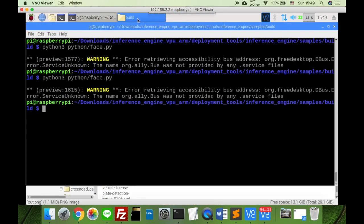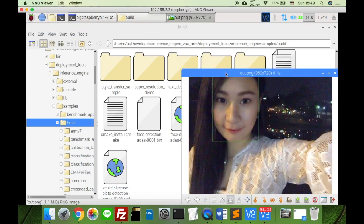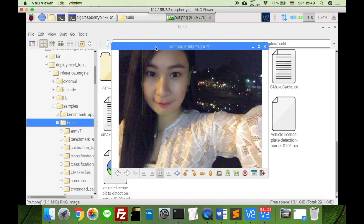The output file is in this folder. This is the output file: out.png.